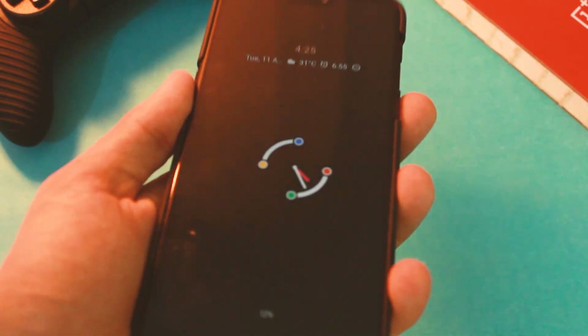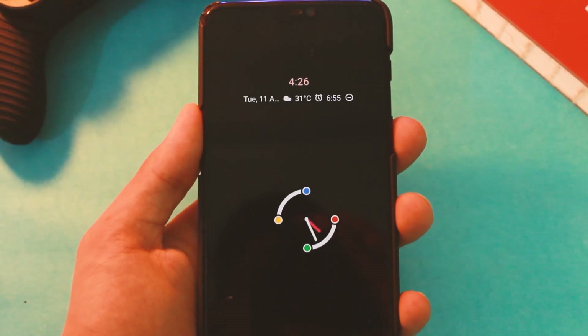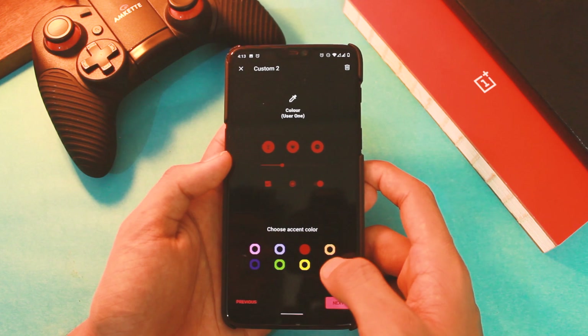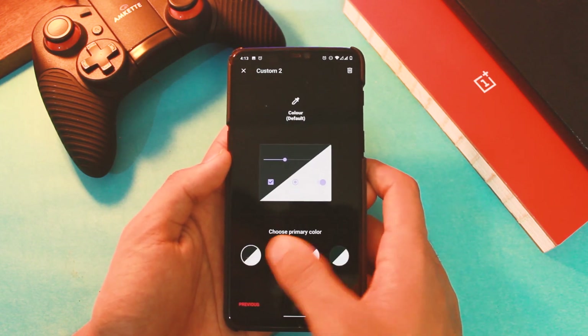What's going on everyone, this is your host Manik, and in this video let's have a look at Carbon OS ROM for OnePlus and other devices. I do have some interesting observations regarding this one, especially for those of you who want better battery life, so stick around till the end to know more.